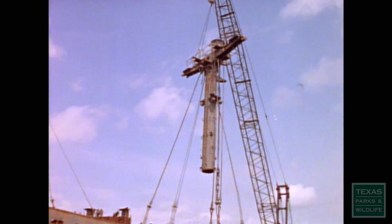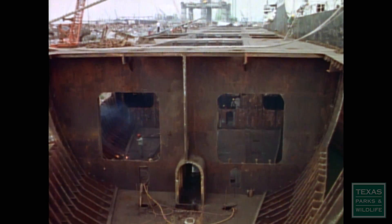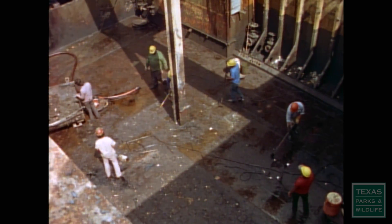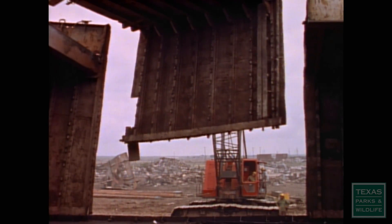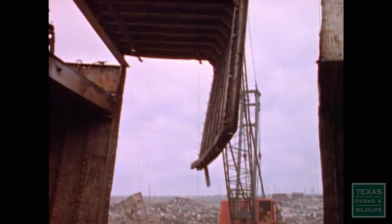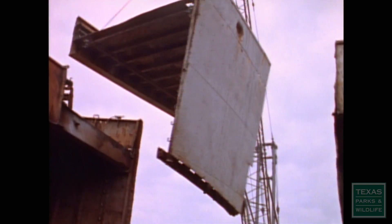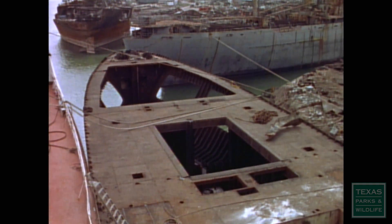But first, each vessel had to be prepared for submersion. All structures above the second deck were dismantled. The piping, wiring, and propulsion gear were removed. The fuel and ballast tanks were cleaned, filled, and sealed. Finally, large holes were cut along the side walls to allow water and fish to flow throughout the structure. The ship was now ready to be towed to its final resting spot.